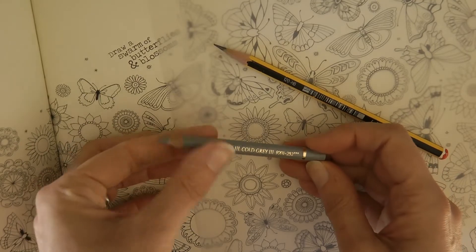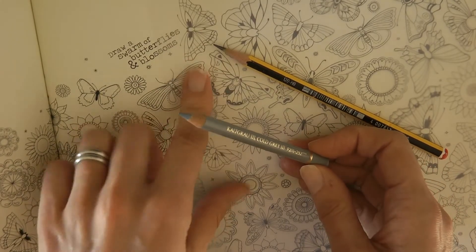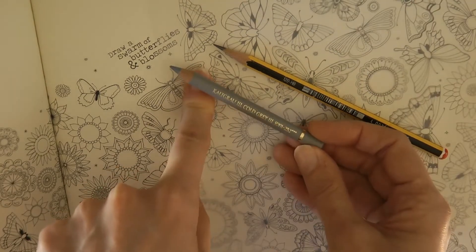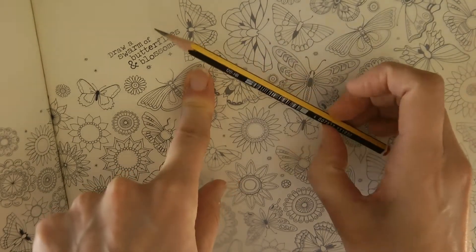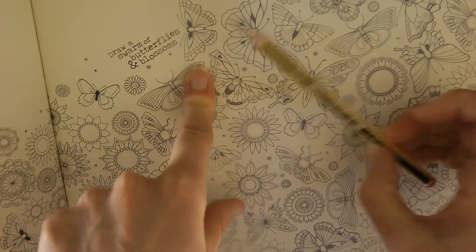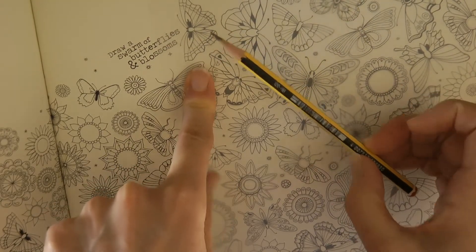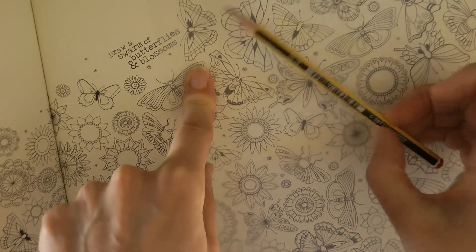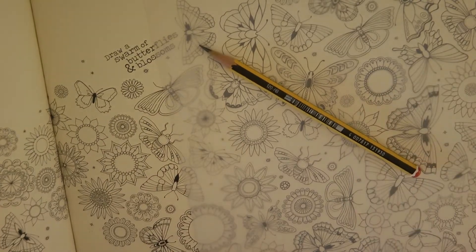Now if I'm going to colour in the butterfly without doing a pen outline, I'll use the grey colouring pencil, because if you use the graphite it will smudge into your pencil and look messy. But if I'm going to trace it, go over it with a pen and then rub out the pencil, then I'll use the graphite because it doesn't matter if it smudges.